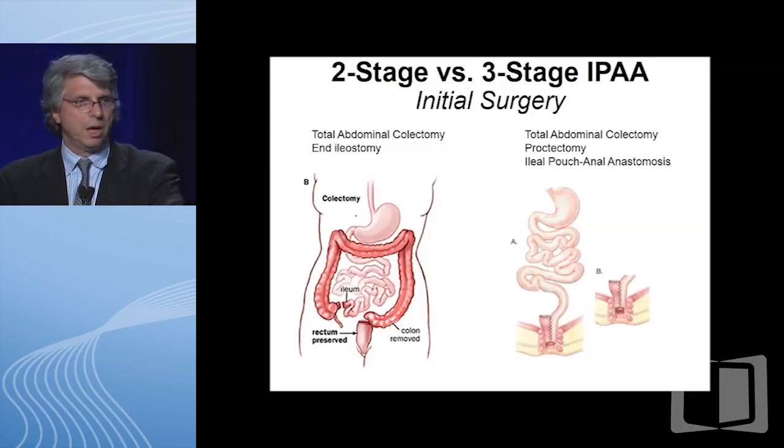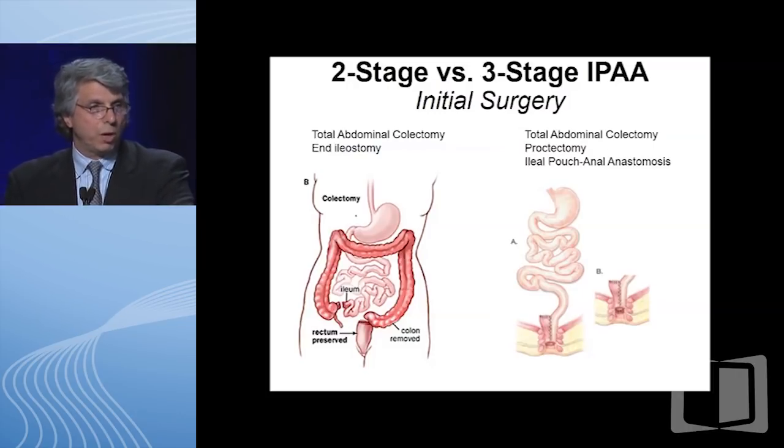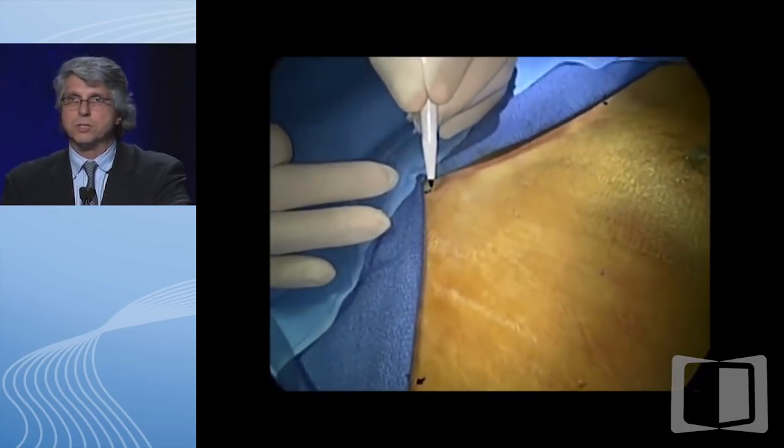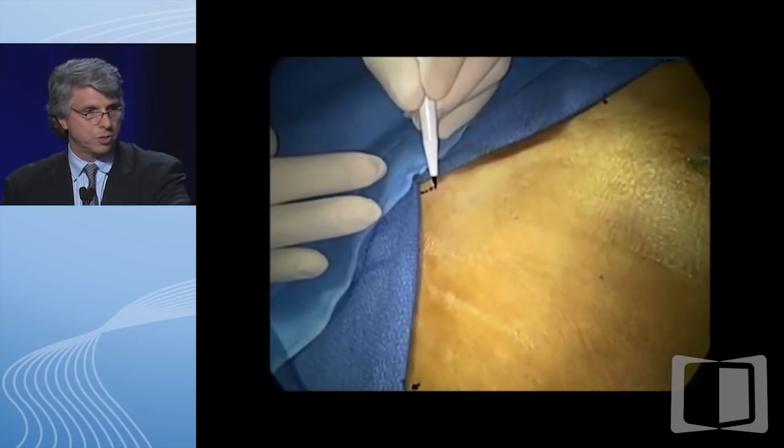On the right-hand side is where the initial two phases are put together—the total abdominal colectomy and the ileal pouch are connected. The main difference being that the rectum is removed and the pouch is created, and in the final phase of that two-stage procedure, the ileostomy is reversed. There are many different reasons why surgeons pick two stages versus three stages, most related to the sickness of the patient or the inability of the J-pouch to stretch.